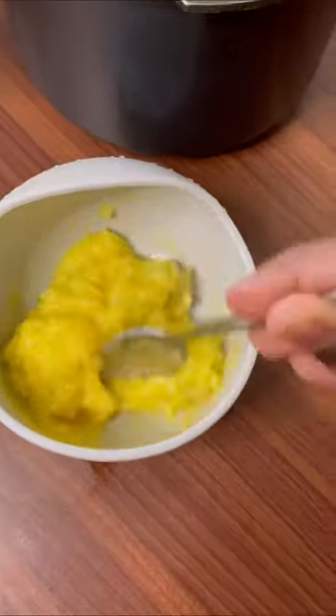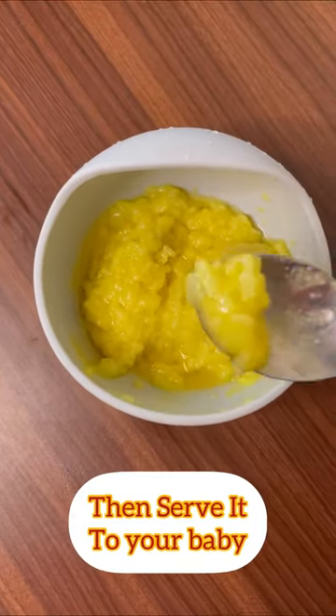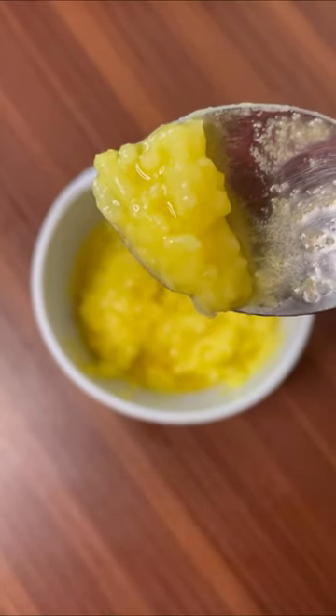If you want to make it well in the summer time, you can mix it well. Let's try it in the heat.